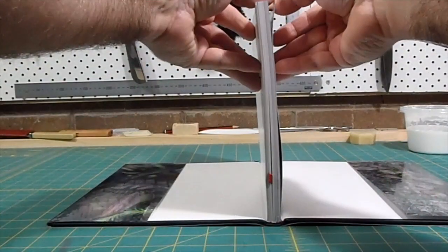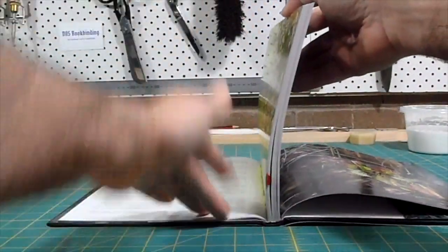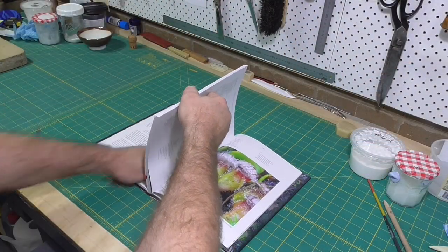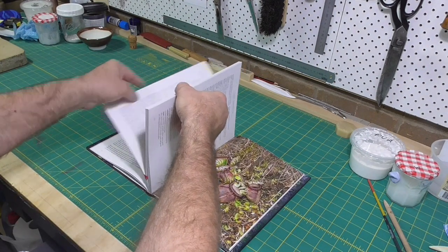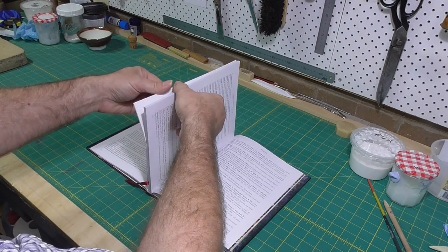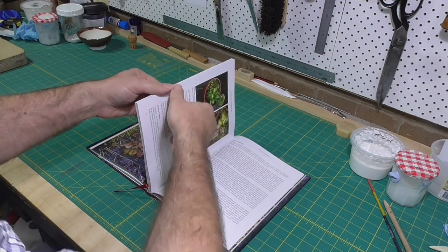The correct way to do it is to hold the text block vertically and then, a few pages at a time, just open the book up gradually. This approach will exercise the adhesive in the spine, make the spine more flexible, and reduce the chance of that weakness occurring in the future.